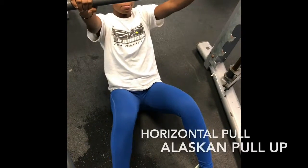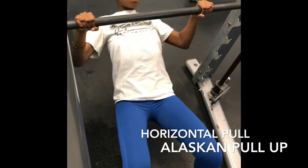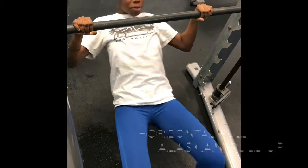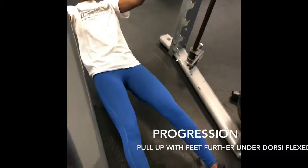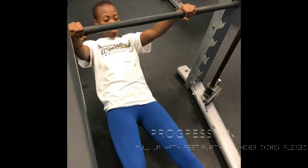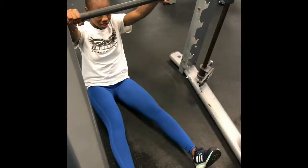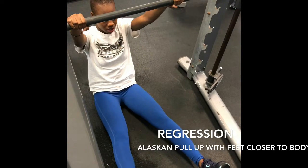For upper body horizontal pull, I have the Laskin pull-up. The Laskin pull-up is performed in a horizontal plane of motion. In this exercise, you're working your latissimus dorsi, your teres major and minor, and your infraspinatus. A progression for this exercise is bringing your feet further under the bar, giving it a challenge by changing angles, making it harder to pull up while your feet are in the dorsiflexed position. A regression is bringing your legs closer to your body so that it's easier to pull up.